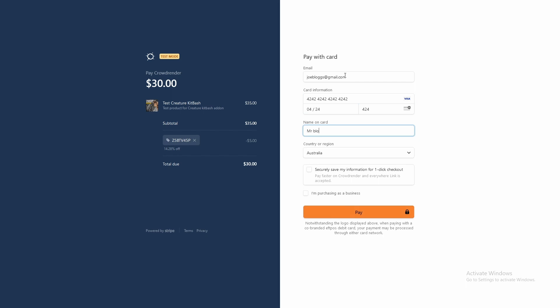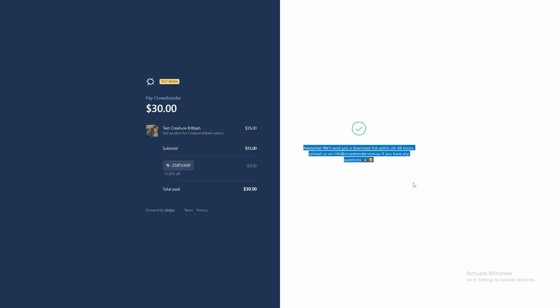We will send you your own personalized checkout and your own personalized coupon code, good for one use, and then a personalized download link so you can get Creature Kitbash. If you're wondering exactly how Creature Kitbash works, there's a very short video I did — there should be a link for that — and you can go and check that out to learn a little bit more about how the add-on works.